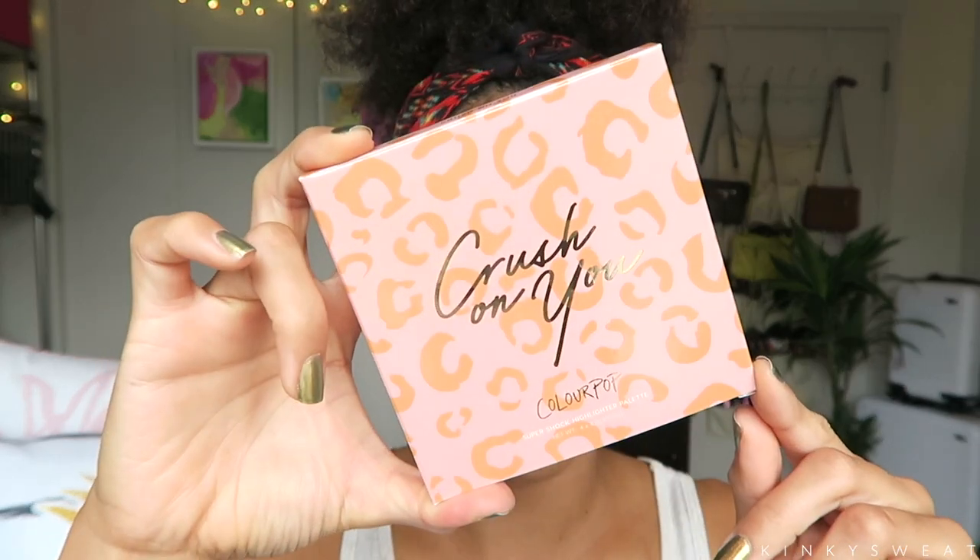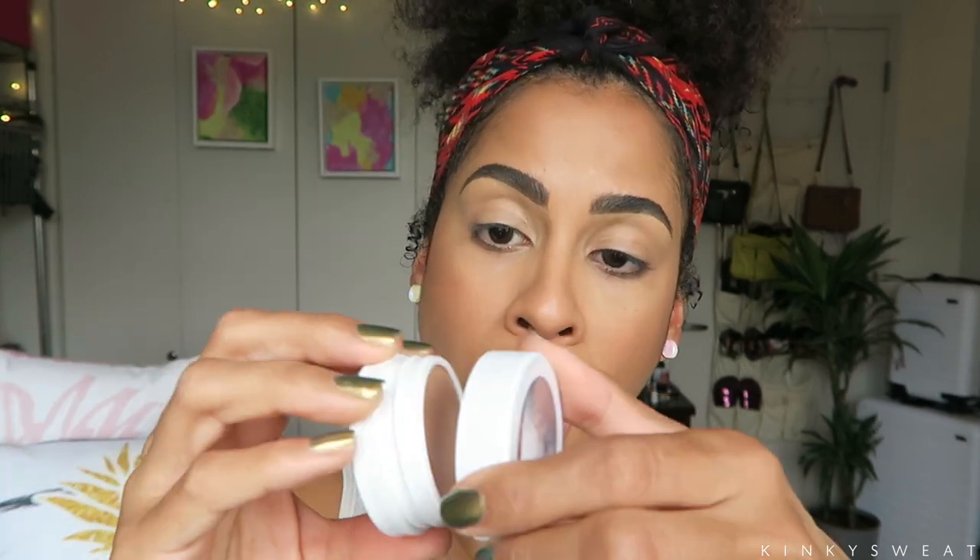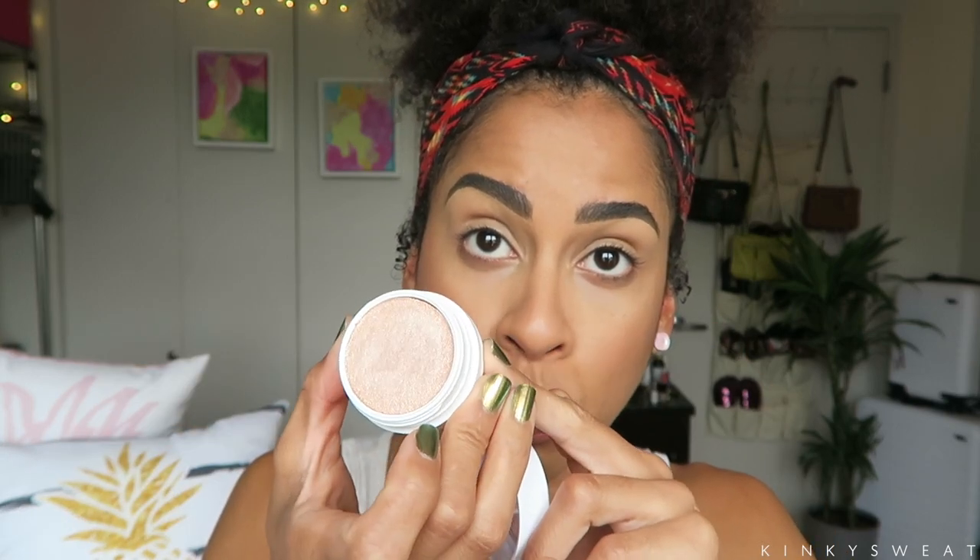Next up we have the Crush on You Super Shock highlighter palette. People are really excited about this palette because typically their Super Shock highlighter palettes come in individual plastic compacts. It's a bouncy texture that requires them to stay covered or else they will dry out, which was a concern because the nature of this palette is open and closed several times. They worried if the texture would dry out, and ColourPop headquarters assured us that will not happen. This palette is $18 — a little more expensive than the eyeshadow palette, I think because of the formula.